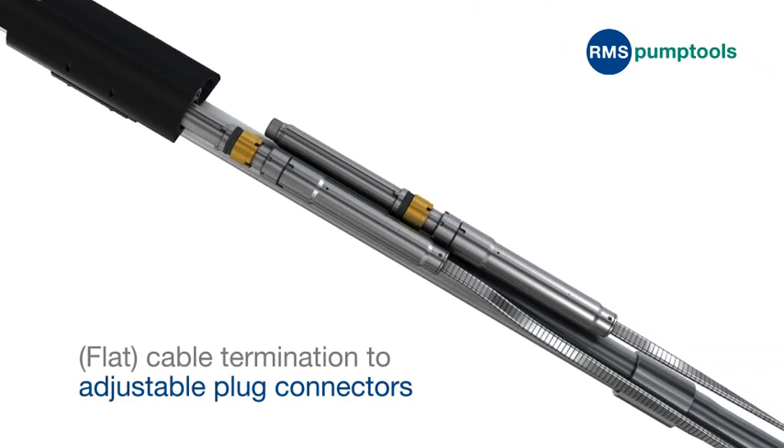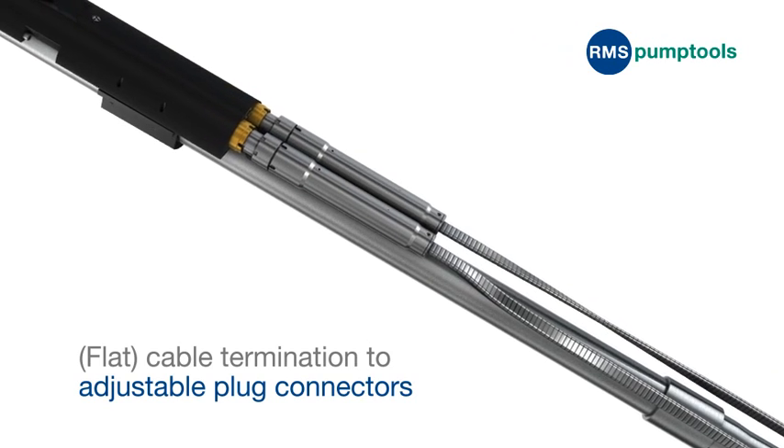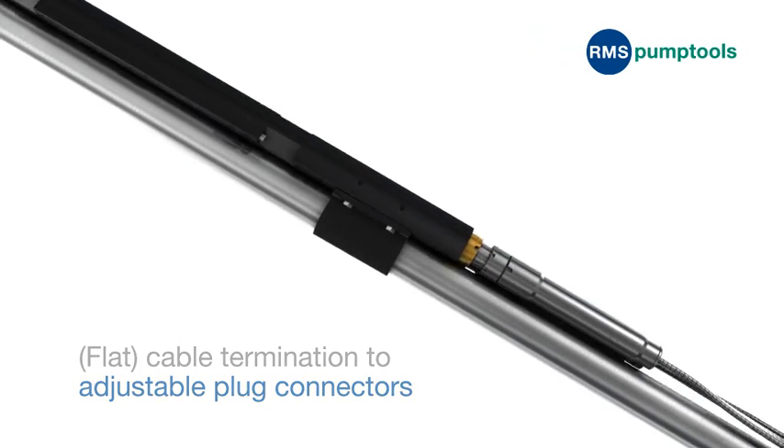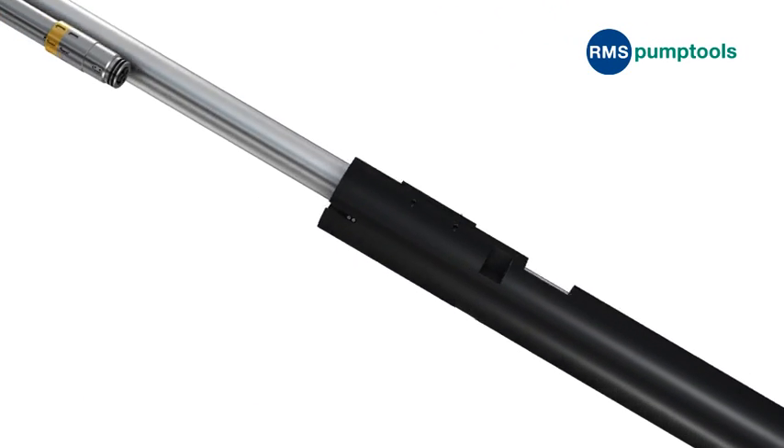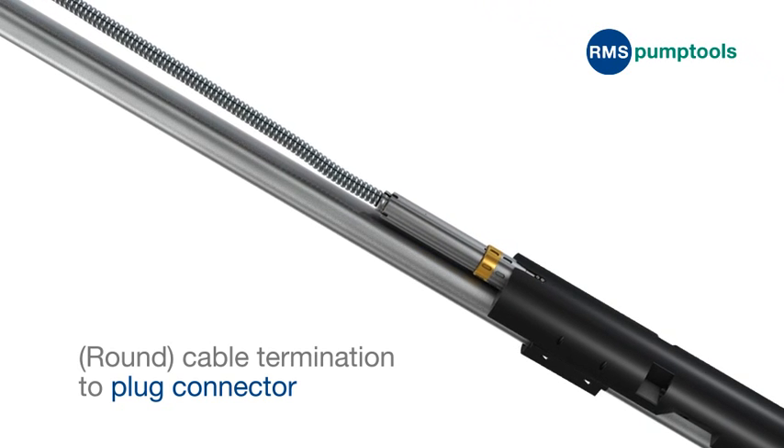All cable terminations are factory prepared to proprietary RMS Pump Tool's plug and socket connectors, eliminating any field cable splicing, and ensuring high-integrity electrical assembly during installation.